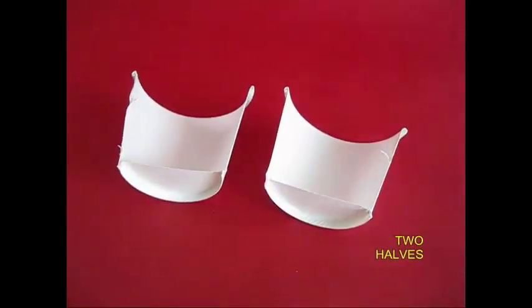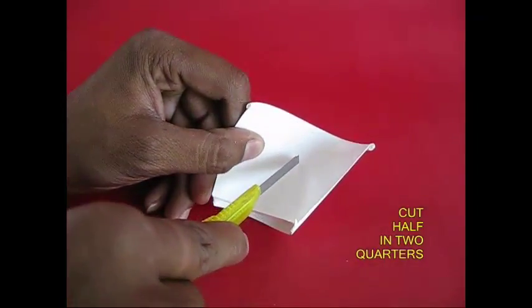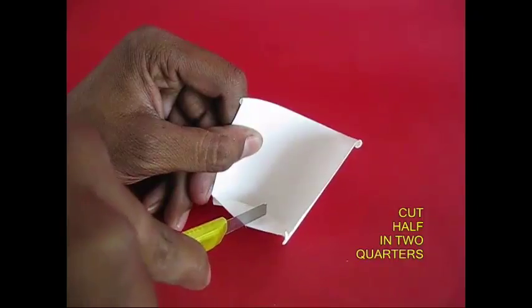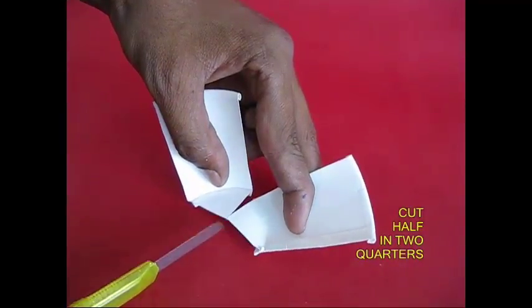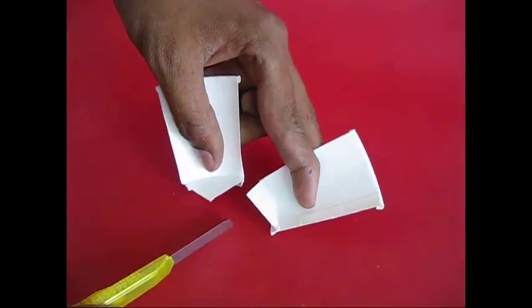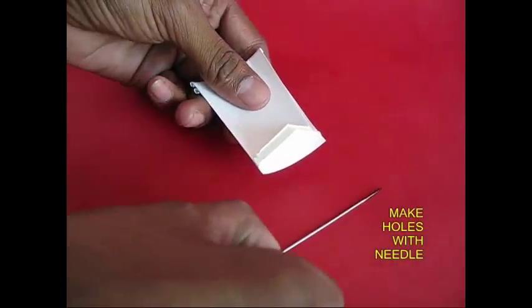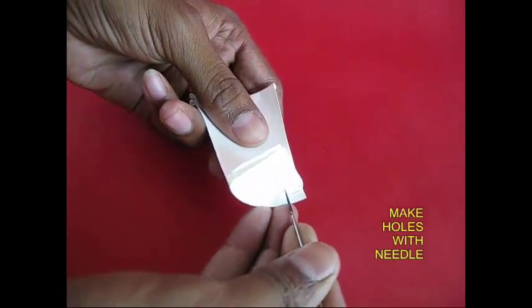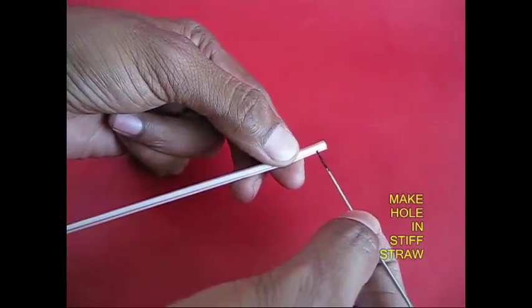I will make a cutter with a cutter and use the backed cutting board. I will cut out the spare parts to make a cutter part.